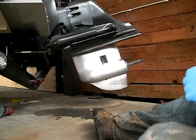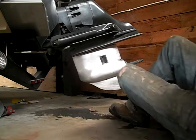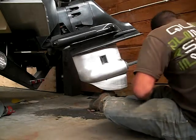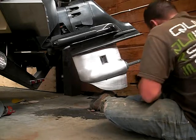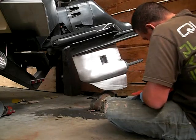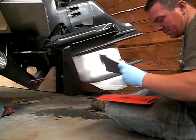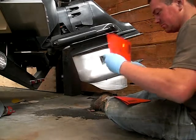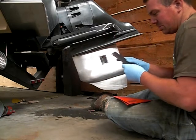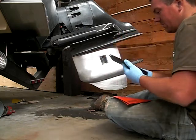Now that I've got my 400 grit finish on here, I'm going to take some 600 grit sandpaper and sand out the 400 grit scratches. It comes in a full sheet, so I'm going to go ahead and half that.